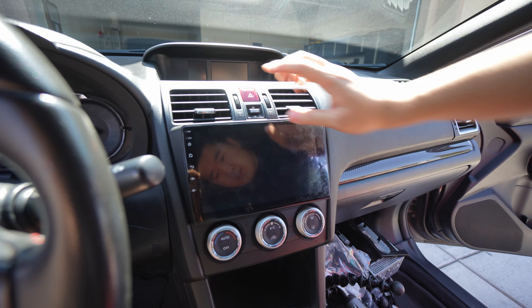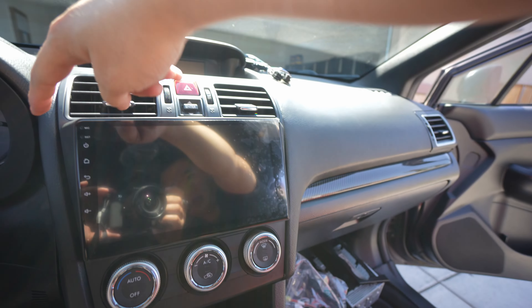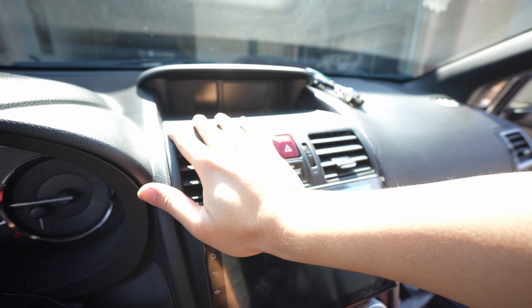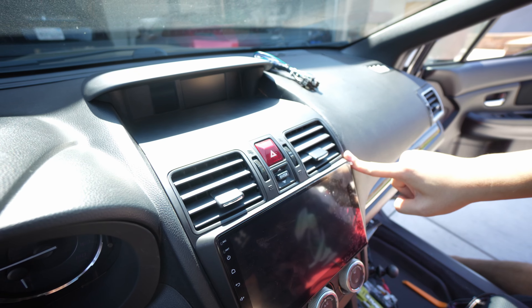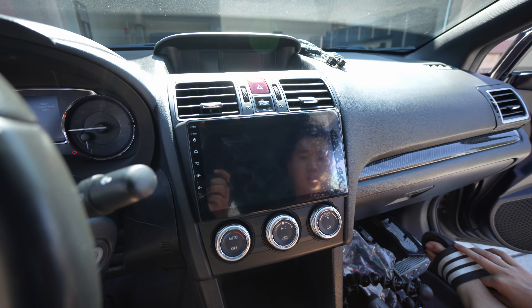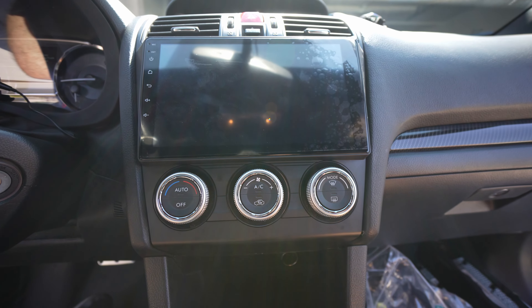So we're just pushing it in. There are clips down here — make sure you push right here. You see how there's a little gap? Push it in. If you don't push in right here hard, you'll have a gap and it'll mess up all the gaps up here. That actually looks really good. And yeah, we're done here. So that's the iDoing head unit.